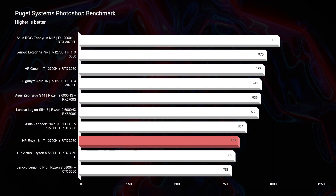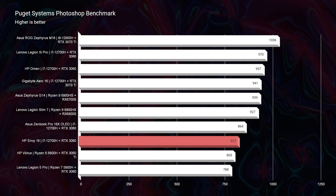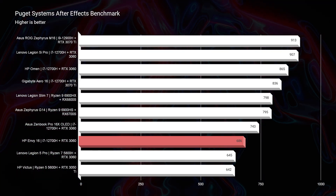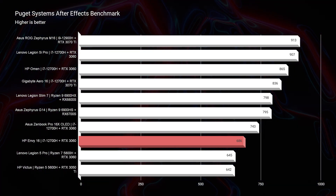Moving on to Photoshop, we get a solid score of 827 — anything above 700 I'm very happy with. So for graphic designers, photographers, and digital artists, you're going to be in good hands with the HP Envy. Moving to After Effects, I want to see a laptop in the 700s to say it's going to kill it — and this is just slightly below 700. You could absolutely use this for After Effects with no issues, but it won't be as smooth as a laptop scoring mid-700s to 800s.